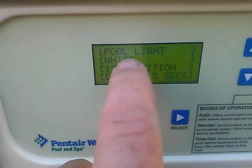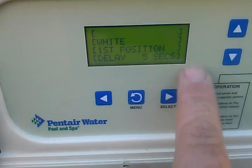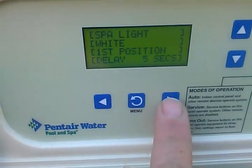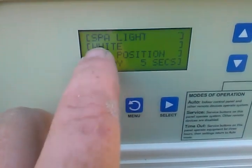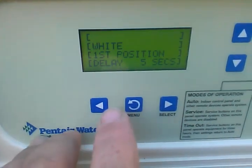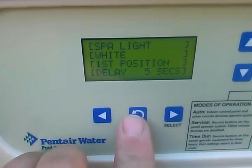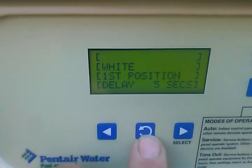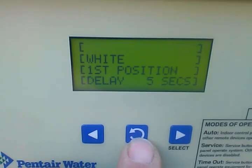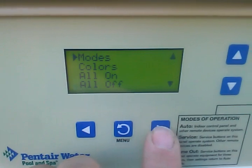All you're going to do is set it up so it reads a light on each one. Now we've got the light on one and the spotlight on the other. The first position is going to be white — you can change that, but I normally just leave them at white. That also gives you a five-second delay, which is normally fine.